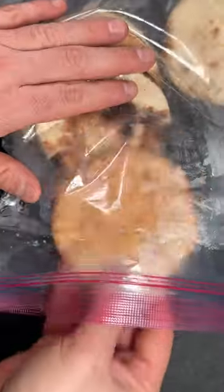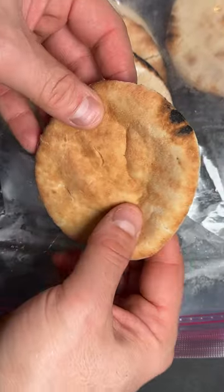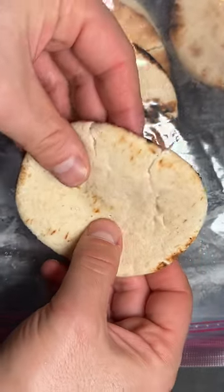Number four: flame it and bag it. Use tongs to heat it up on your gas flame, then pop it into a resealable plastic bag. In a matter of seconds, the steam will turn your flatbreads into a soft, fluffy delight.